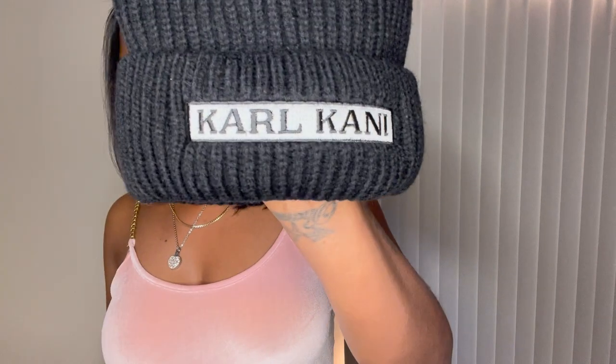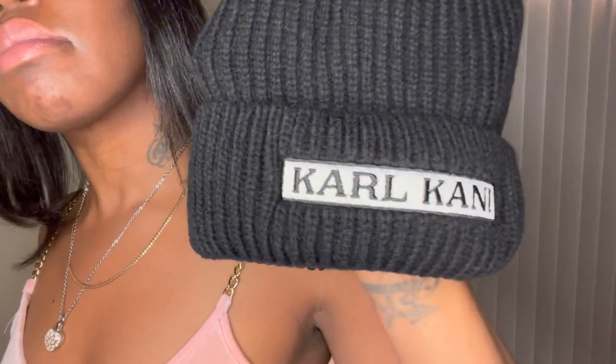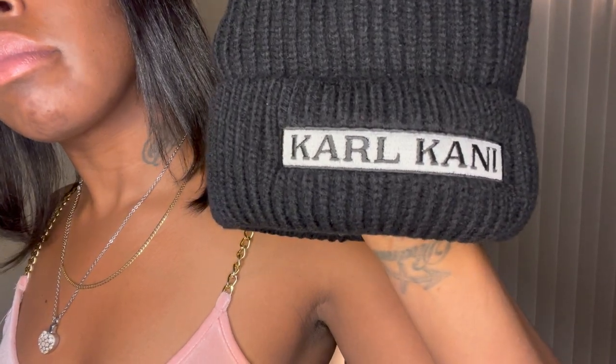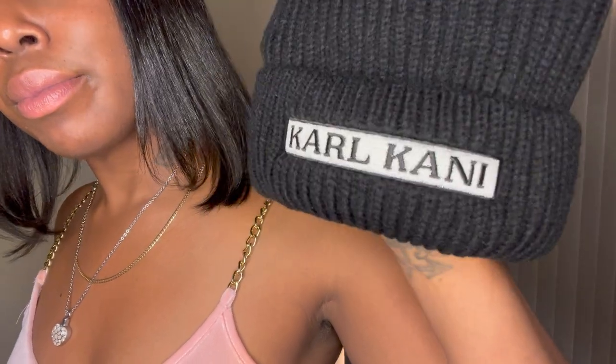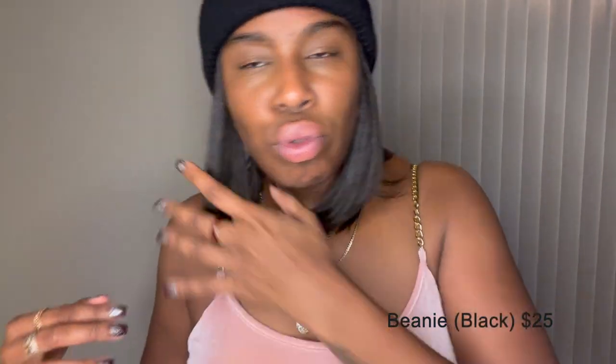Alright, this video... So, this is the hat I got.